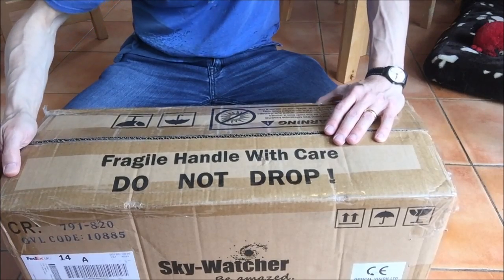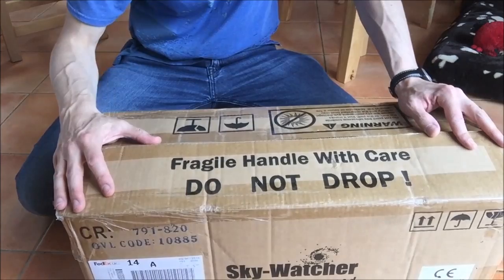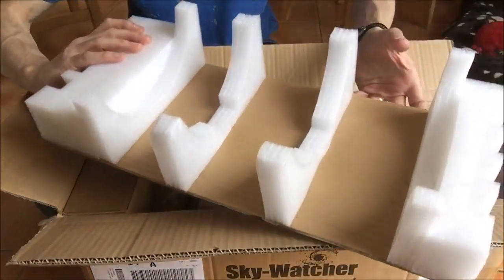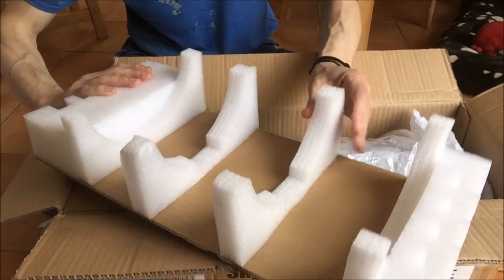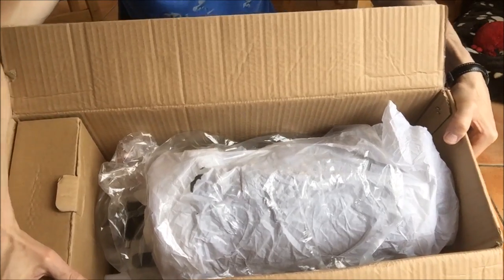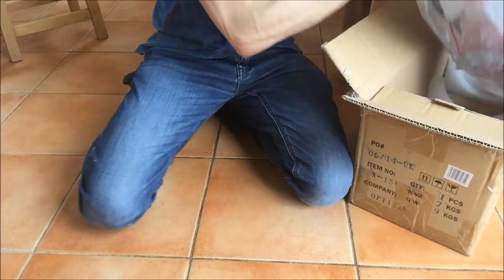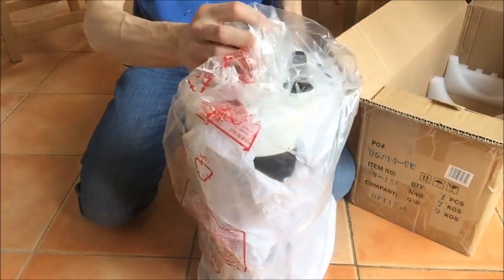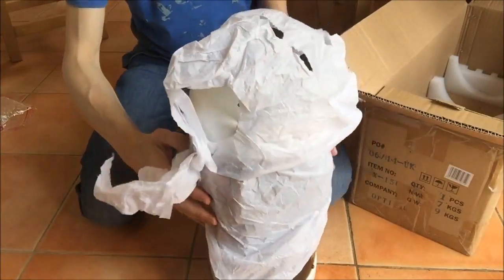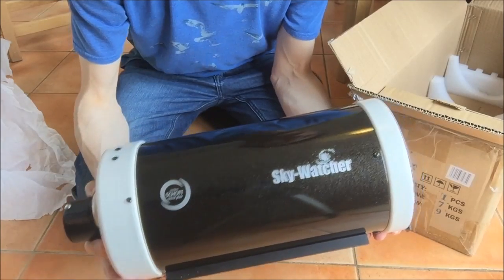Okay, so what have we got? The box is around 60 centimetres long and 25 centimetres deep. It's got the usual 'handle with care' markers you might expect for sending optical equipment. If we open it up, first you can see some packing material — some polystyrene foam. Inside the box we've got the tube, the optical tube assembly, and a cardboard box. Putting that to one side, we remove the tube. It's wrapped in a plastic bag and some paper. And there you can see the Skywatcher 150 Maksutov tube assembly.